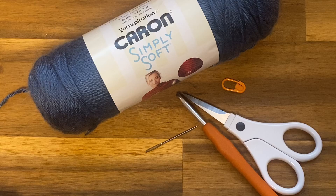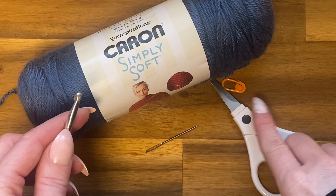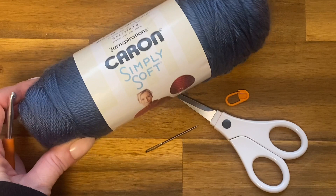Today I'm going to show you how to crochet this granny square shrug. You're going to need two skeins of Caron Simply Soft yarn, scissors, a five millimeter crochet hook, a yarn needle, and a stitch marker — optional but recommended.